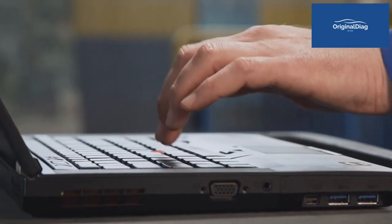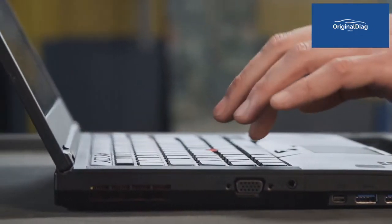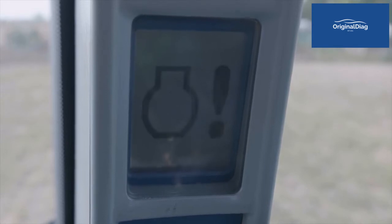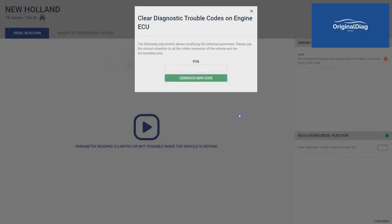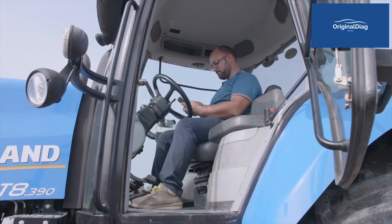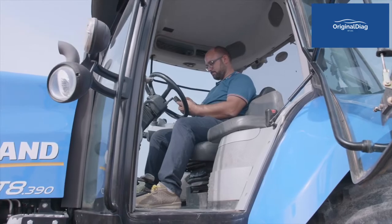In this specific case, we are going to carry out a derating reset that is necessary after the vehicle has been used for an extended period of time without AdBlue, which has generated a power derate. Select the procedure to authorize. The unlock pin is generated and sent directly to the E-Truck app installed on the driver's smartphone and connected via Bluetooth to the E-Truck device.